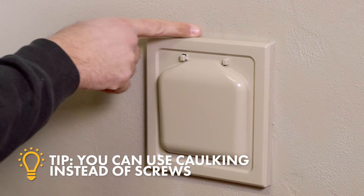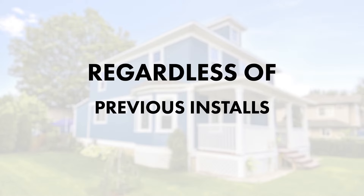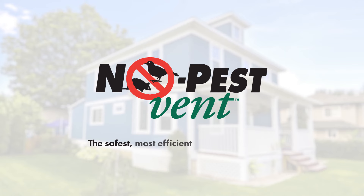Confirm the faceplate is vertical or slightly inward at the top to ensure door closure. Regardless of your siding or previous installs, you can keep your house safe with the No-Pest Vent — the safest, most efficient vent on the market.